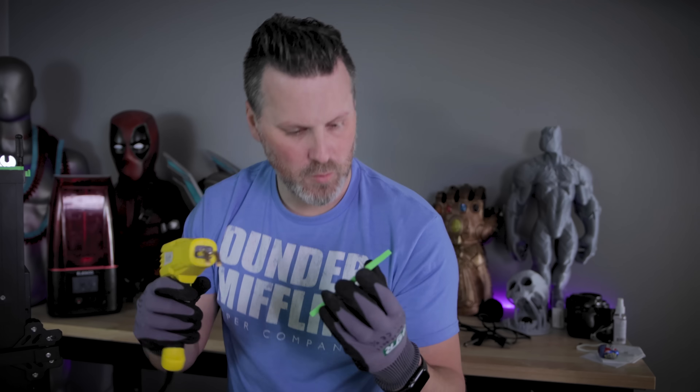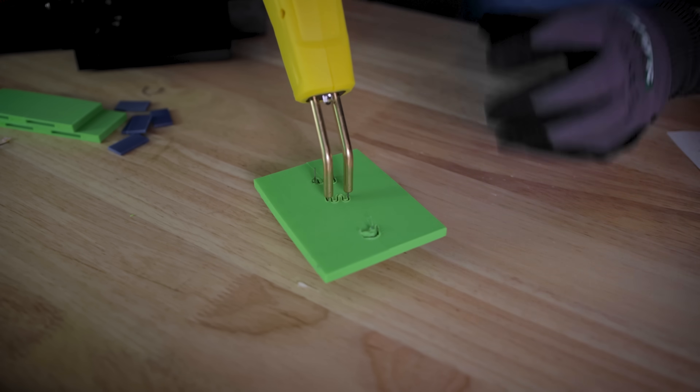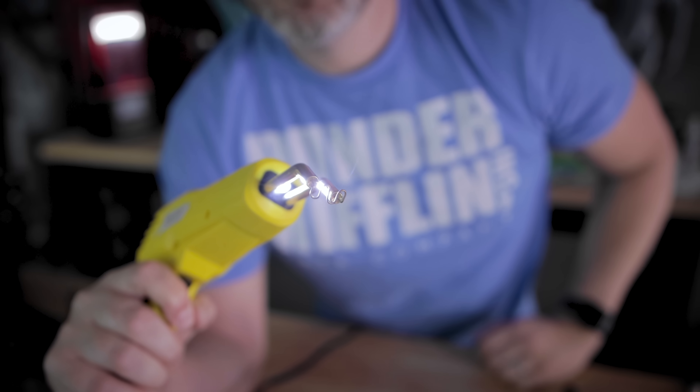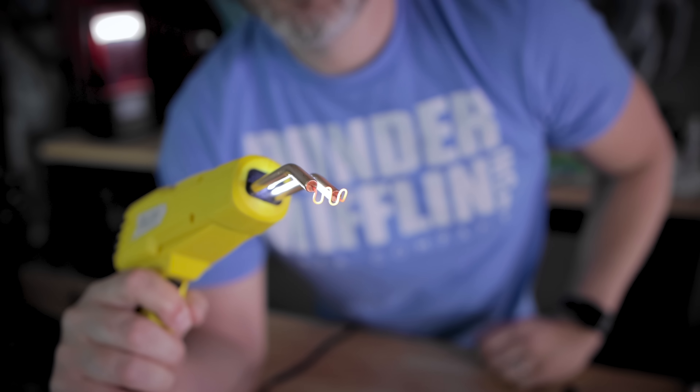It's just a nice excuse to buy a new tool. It also came with some safety gloves that I should probably be wearing. I don't know how well this is going to work, but it might be the most fun way to weld parts together. If you're planning on using one of these, make sure you have a window open and fans running because it does let off fumes as it's melting the filament. This thing heats up crazy fast within seconds after you pull the trigger and you've got your staple in there.